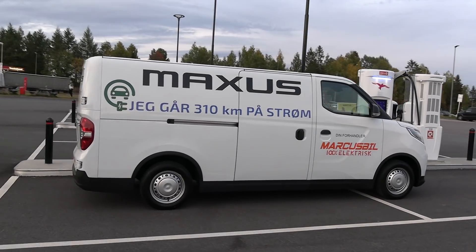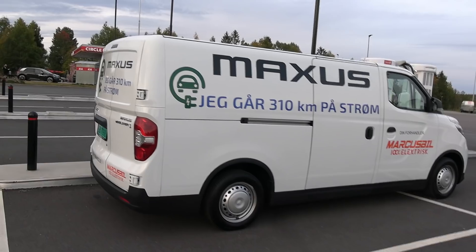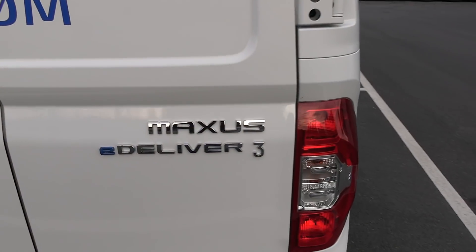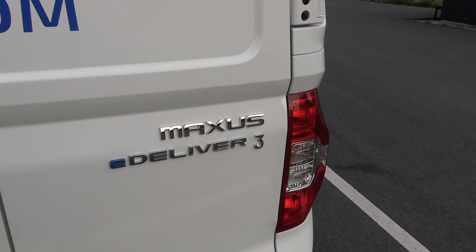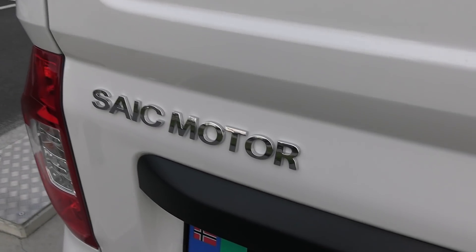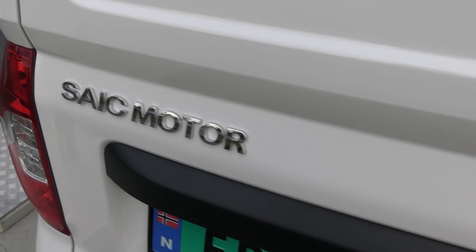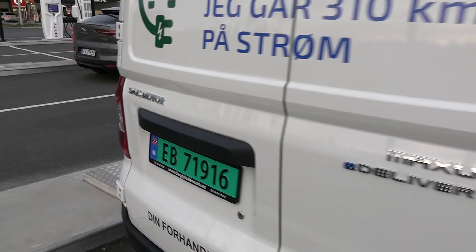You might recognize where they are from because if we look at the badge here — Maxus E-Deliver 3. It also has another name, EV80 I think, but SAIC Motors. SAIC also owns MG, so this is based on MG tech. Good stuff.